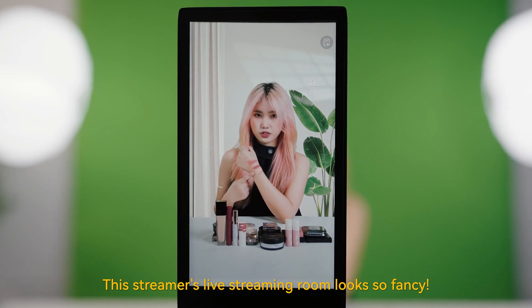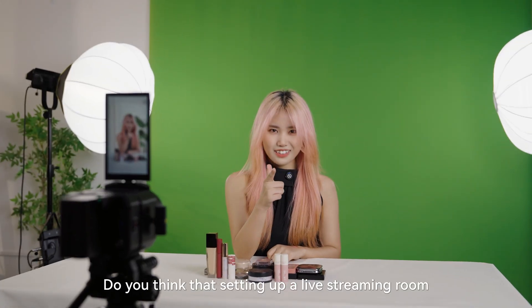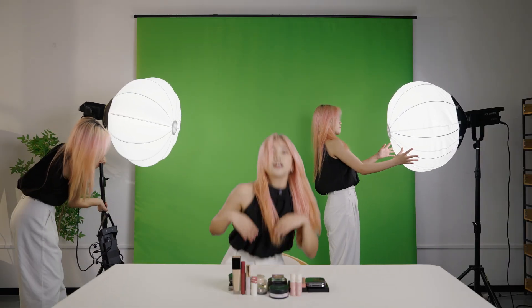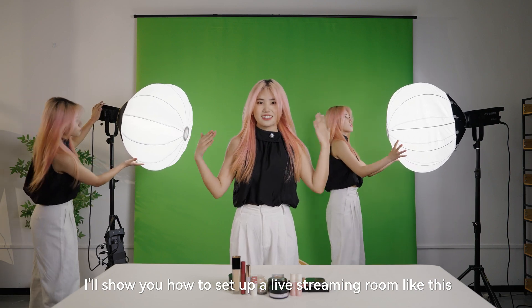Wow, this streamer's live streaming room looks so fancy. I wonder how it was set up. Do you think that setting up a live streaming room like this will cost a lot of money? Not really. Today, I will show you how to set up a live streaming room like this.